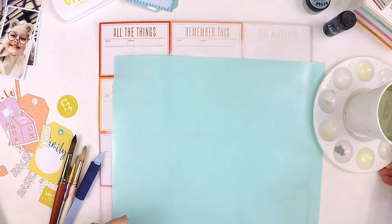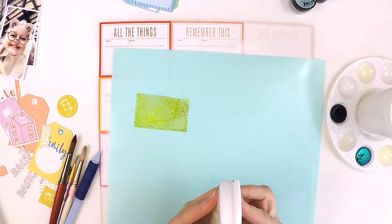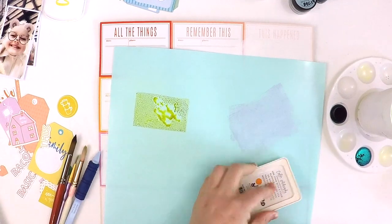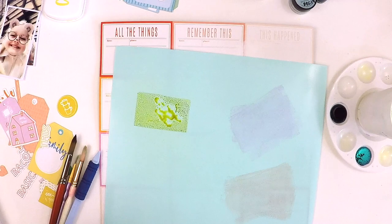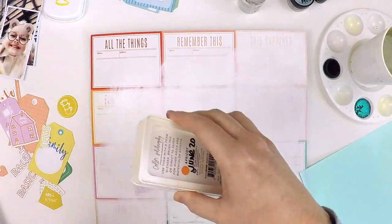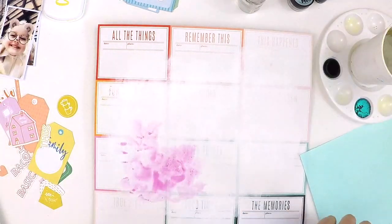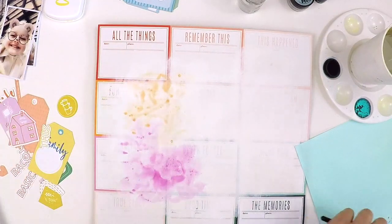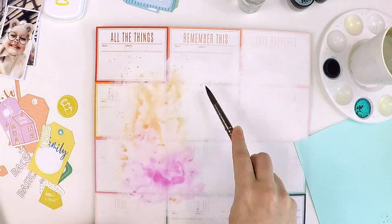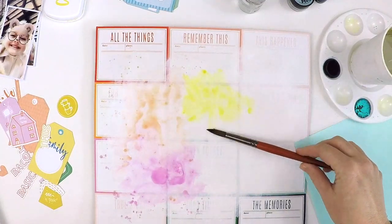I've used quite an assortment of mixed media products — some stamps and some Lindy Stamp Gang powders — and all these products are from the Hip Kit Club kits. The stamps I'm using are from the June kit, and the really sloshy wet stamp is from The Stamp Market, from May's kits. I'm using two Lindy Stamp Gang powders: one called Jana's Jade and one called Afternoon Denim Delight. They were old-school Hip Kit Club products, so if you're a long-term Hip Kit Club member, dig back in your stash — those colors are in there.